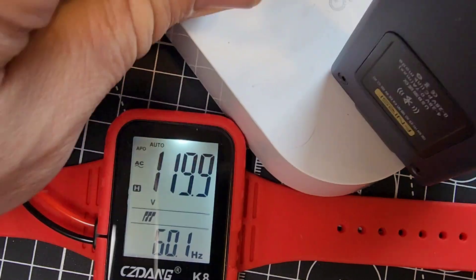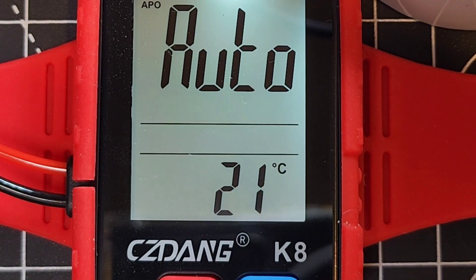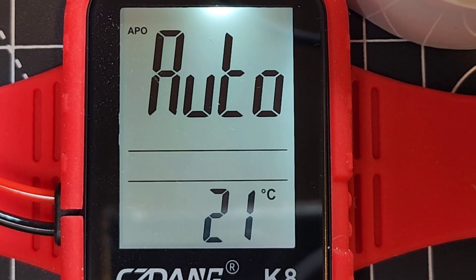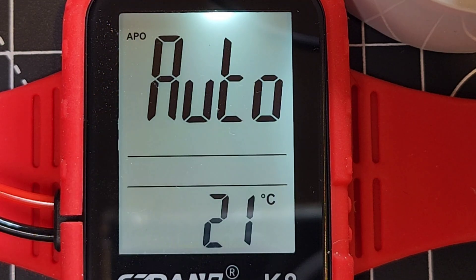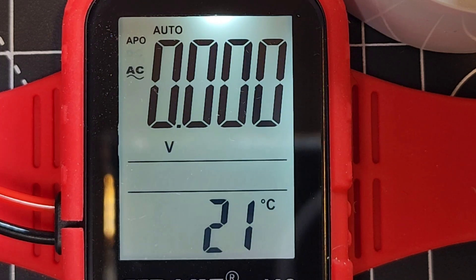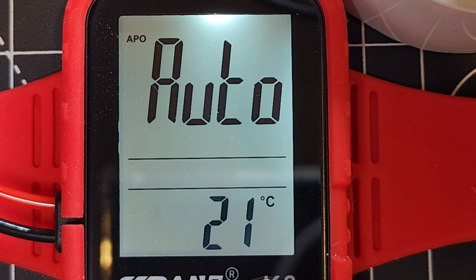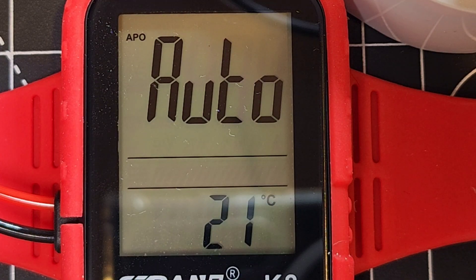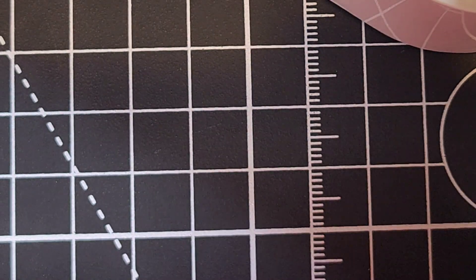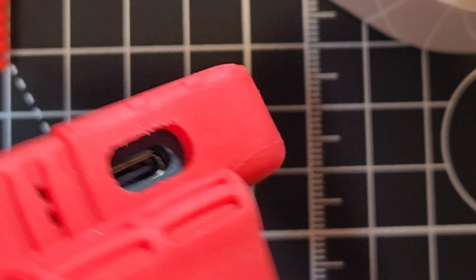That LCD display is definitely clear and crisp — it lets you know what's going on. We have the one-touch hold as well. Up close you can see a little bit of bleeding on the display, but not too bad. The auto power off is on by default — it will turn off after about seven or eight minutes. With the backlight enabled it definitely makes a difference.